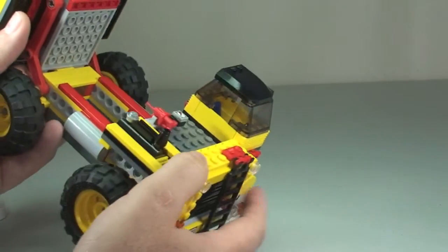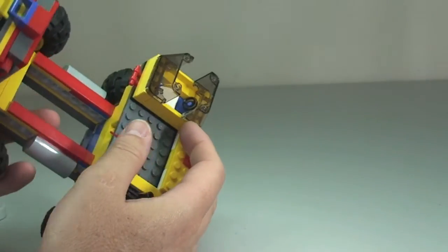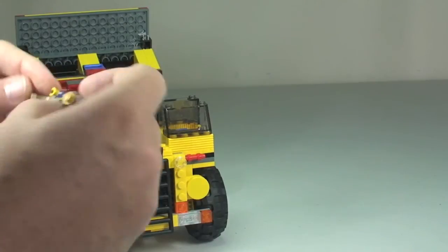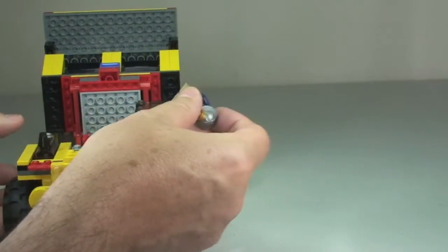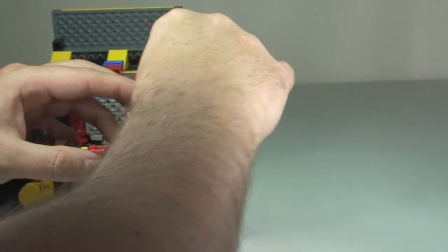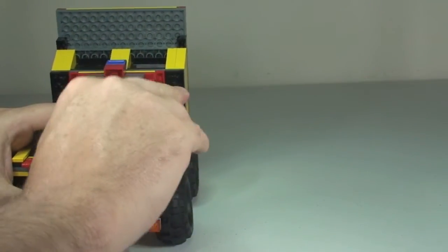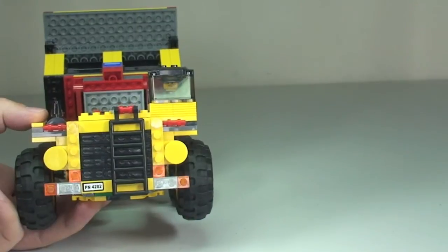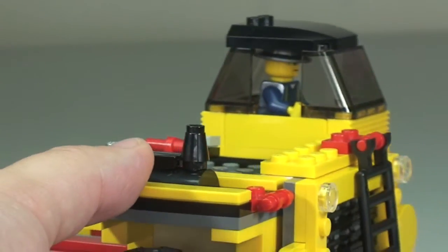There we have the cab area — we can simply lift the roof off to give us access. There's a little steering wheel and a seat inside. If we take our miner and put him into position — there's no stud to attach him, he just sits in place — and then we put the roof piece back on, which holds him in place with a snug fit. There we get to see the miner now in the cab, ready to operate the mining truck.